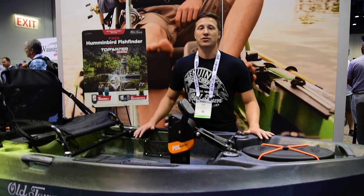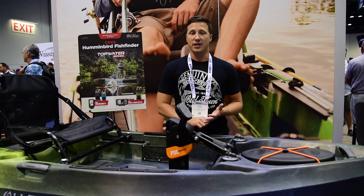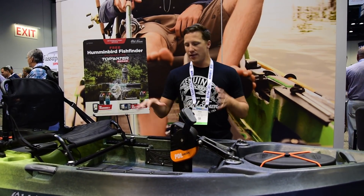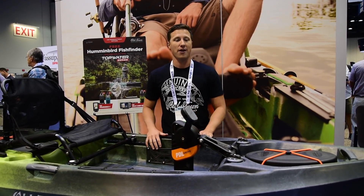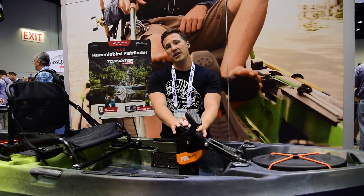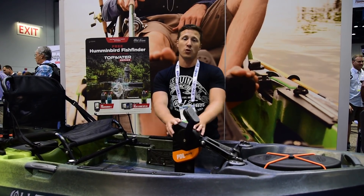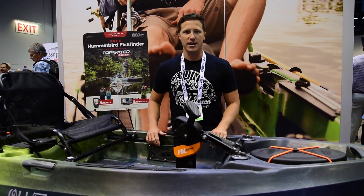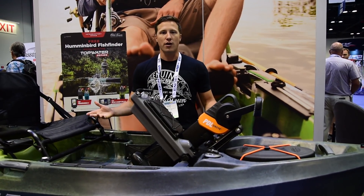What I'm going to show you right now is our new pedal version. The Topwater comes in three models: our 106, that's our 10-and-a-half-foot; our 120, which is our 12-foot; and then the PDL, which is our 106 size — a 10-and-a-half-foot pedal drive. This is the Topwater PDL. It features our award-winning PDL drive system, which is now backed by a four-year warranty — the best warranty on a drive system in the market. Completely maintenance free.